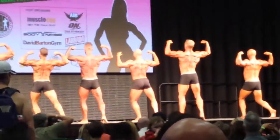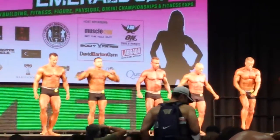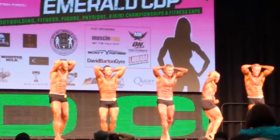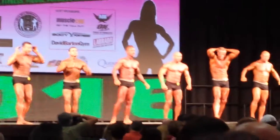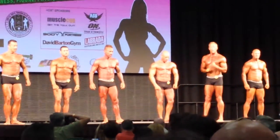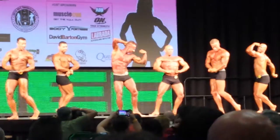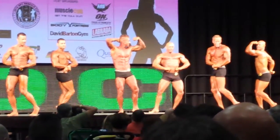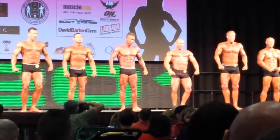And relax. Face forward. Hands behind your head. Abdominal and thigh. And relax. Your favorite men's classic pose. No most muscular. And relax. Okay, judges. Okay, guys.